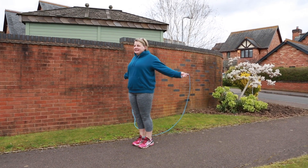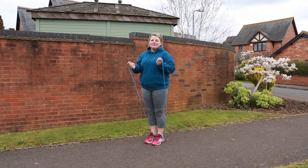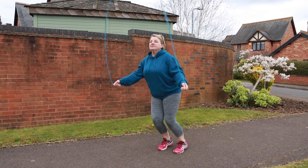Now we're going to try the front splits. Now we're going to try the slalom jump, which takes you jumping side to side over an imaginary line that's down the middle. So go left to right.